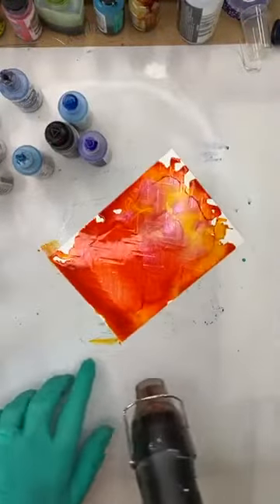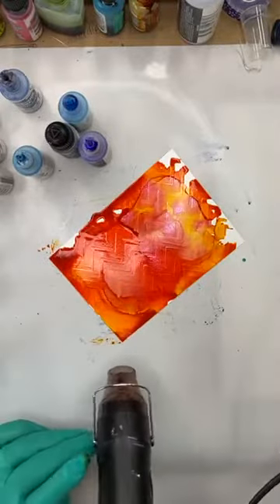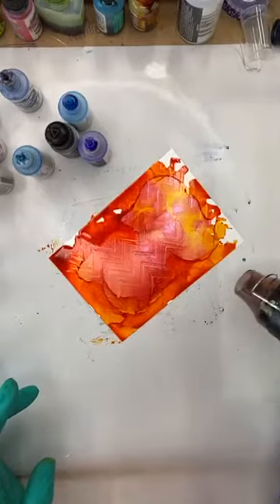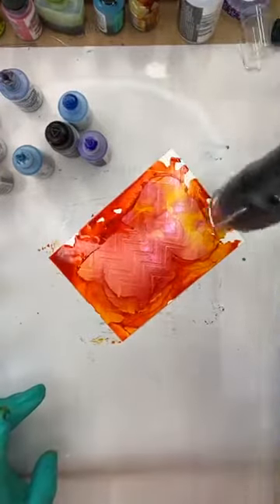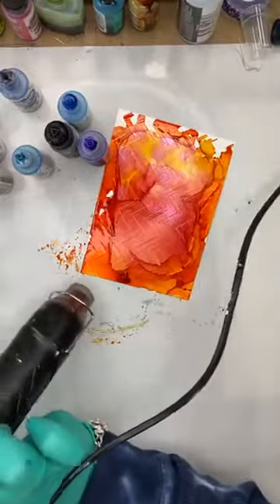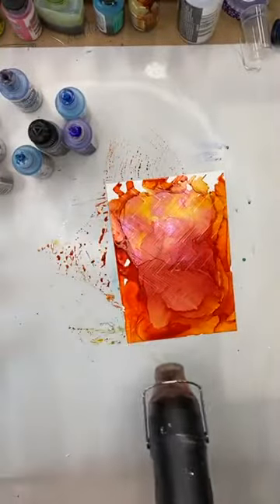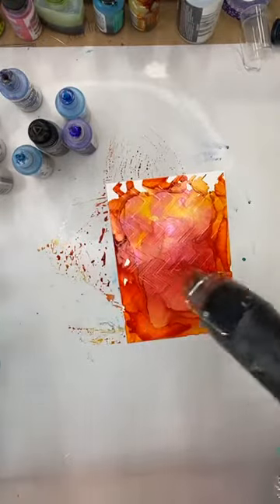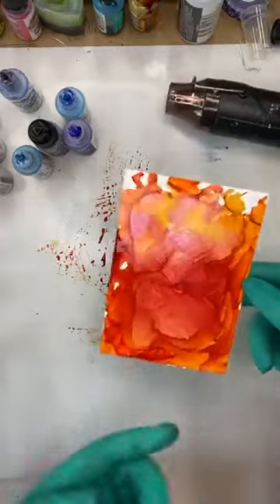People quite often comment and say they've never used their mixative — Kayleen just said she's got one she's never used. Full transparency: I had no idea if the embossing folder thing was going to work today. Absolutely no idea at all. But if you don't try it, you just won't know — so you've got to jump in and give it a go.